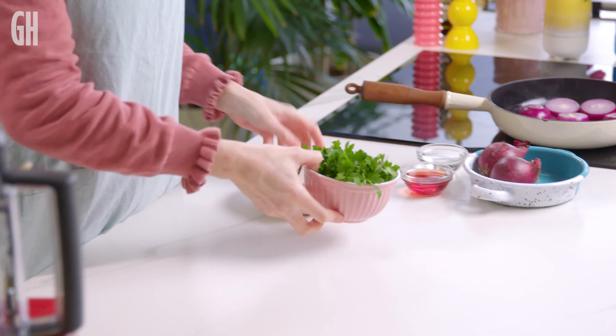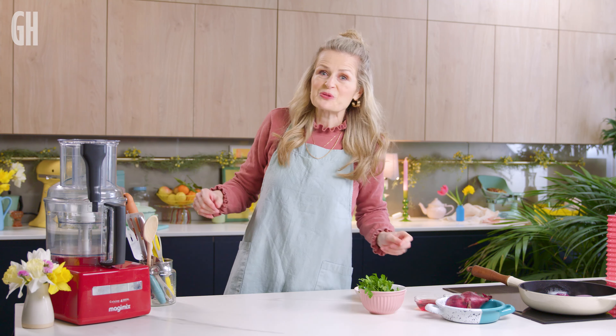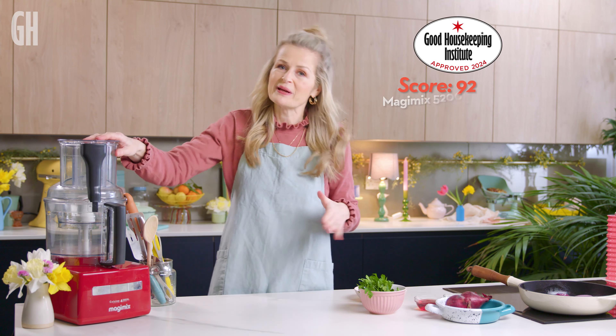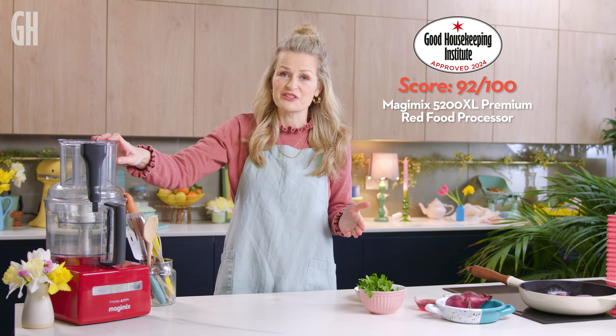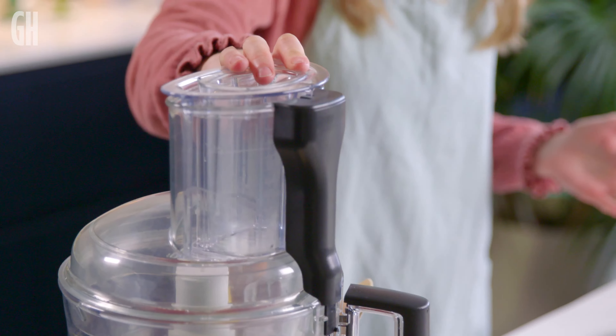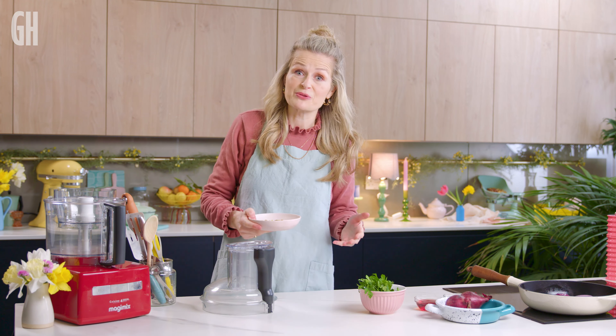The onions are sizzling away gently, so we've got time to make a quick sauce. It's not complicated — just about four ingredients — but it will really heighten the experience and enjoyment of eating this lovely tatin. We've got pistachios, parsley — you can replace it with any of your favourite soft herb — some vinegar to cut through the richness of the goat's cheese. To make our sauce, we're going to be using the Magimix, which scored a whopping 92 out of 100 in our Good Housekeeping Institute tests.